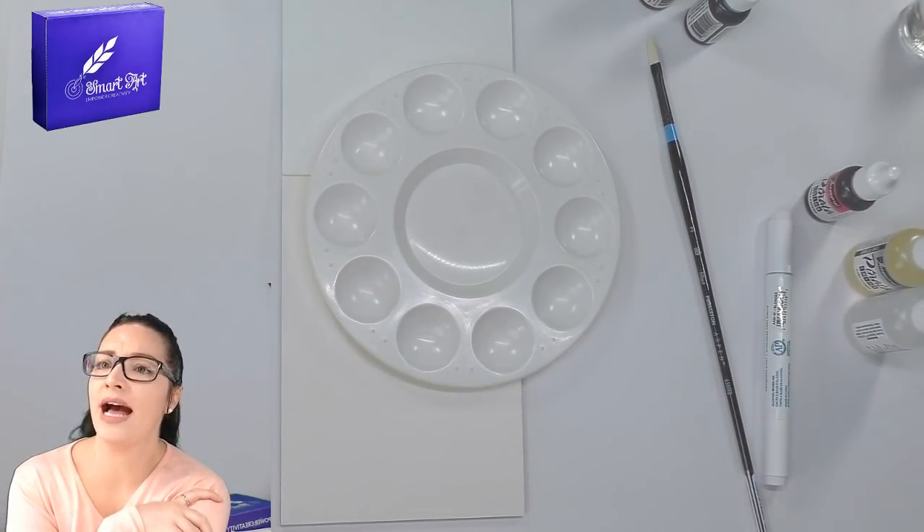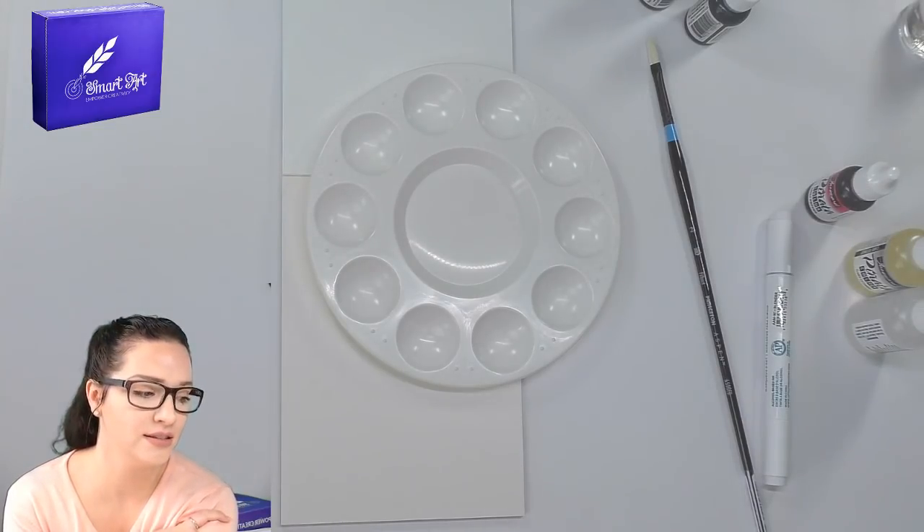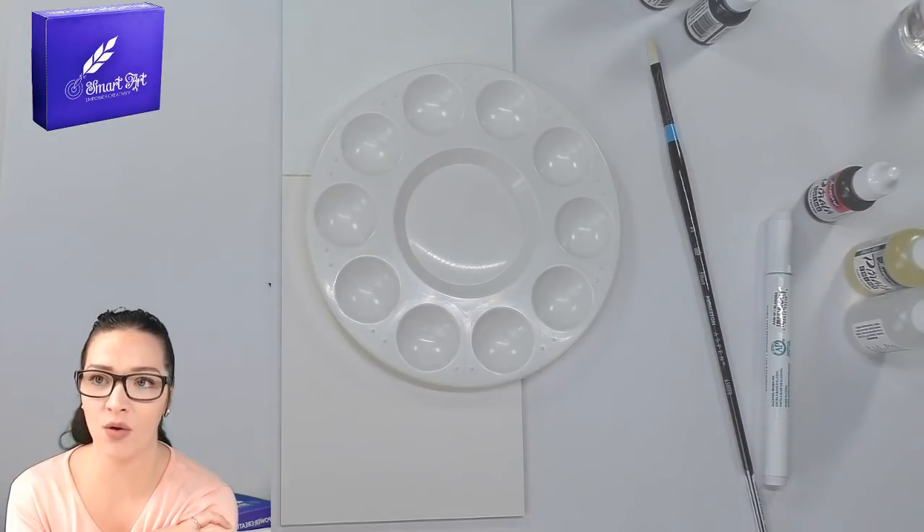Jodi says you can spray straight alcohol onto the inks. Okay, let me see — I think I have some alcohol.